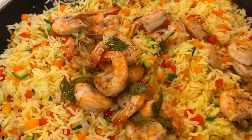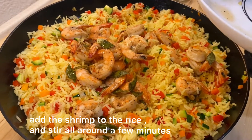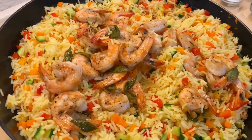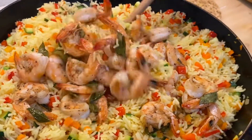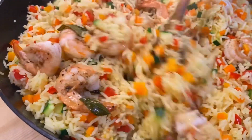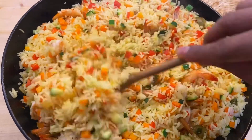I'll show you how to cook the dish. When you cook the dish, I will show you the saucepan.